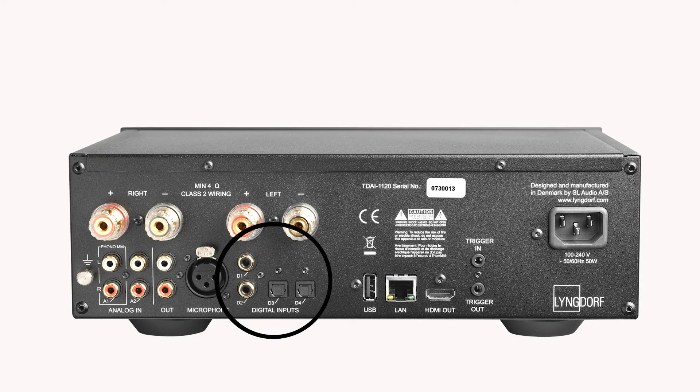Four digital inputs — two coax and two optical — all capable of high-res audio, allow external digital sources to be connected. Every input can be renamed in the app, for example, record player or music hard drive. There is an HDMI port for audio return channel, including eARC, supporting CEC and lip sync settings.